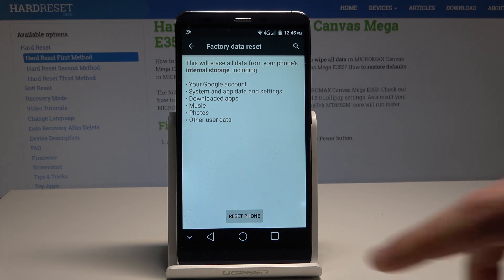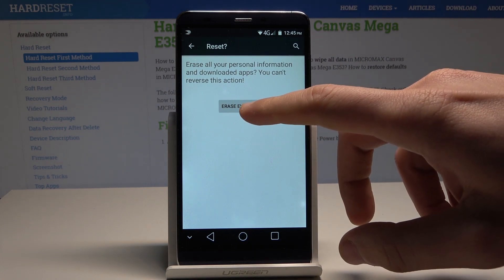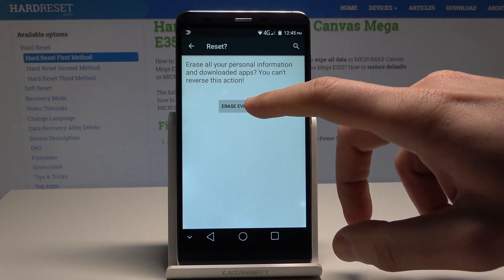So if you are aware of this, let's tap Reset Phone, and then tap Erase Everything one more time to confirm the operation.